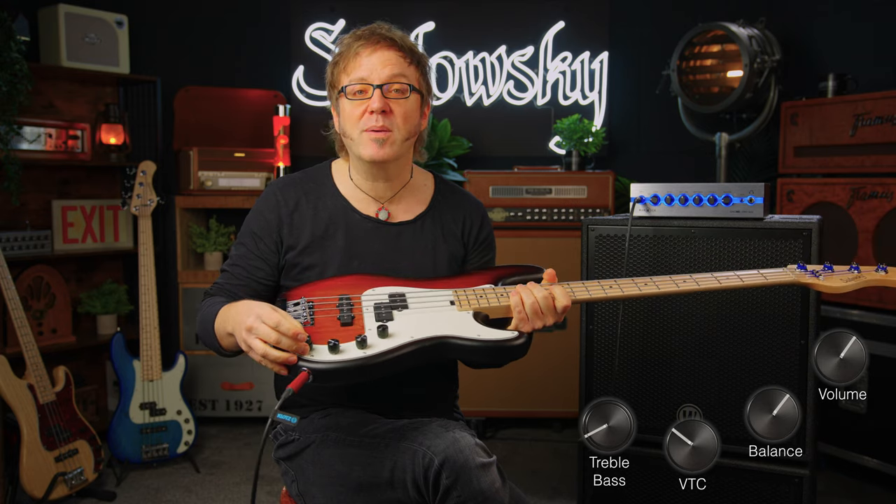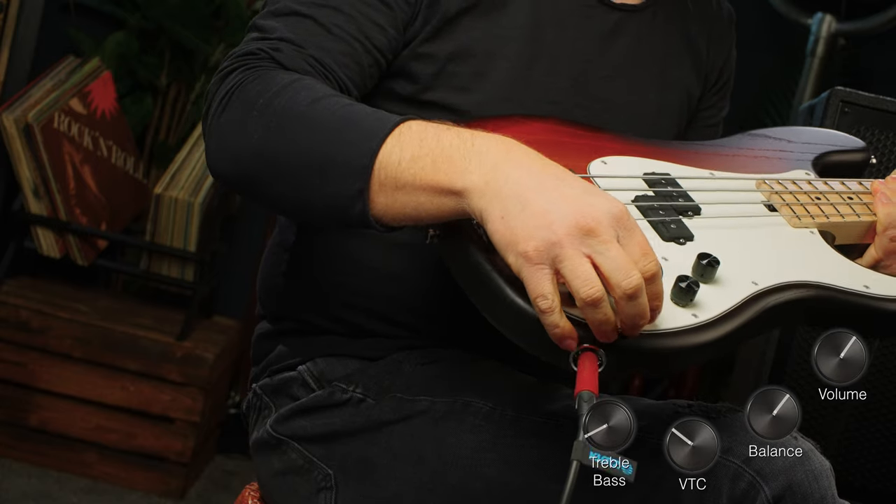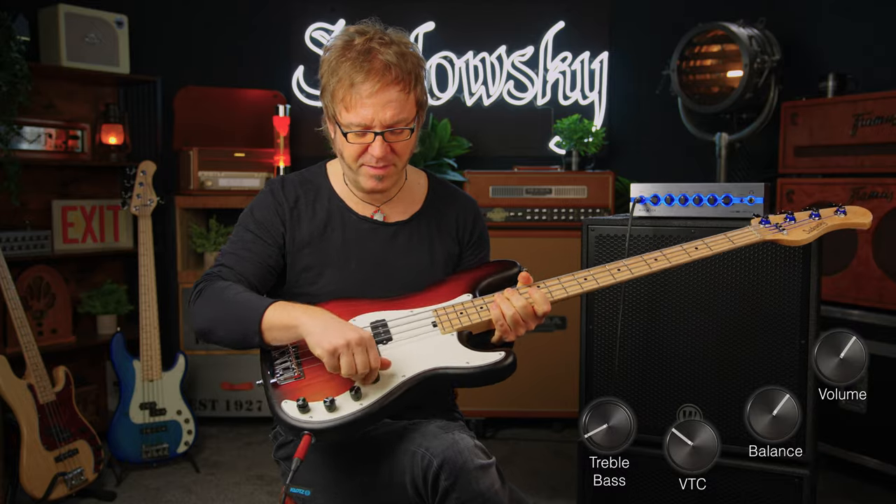Here's some slapping for you. With both pickups on, I have bass and treble both at about 35%, and I've also tamed the top end with the help of the VTC — it's at about 80%. Here we go.